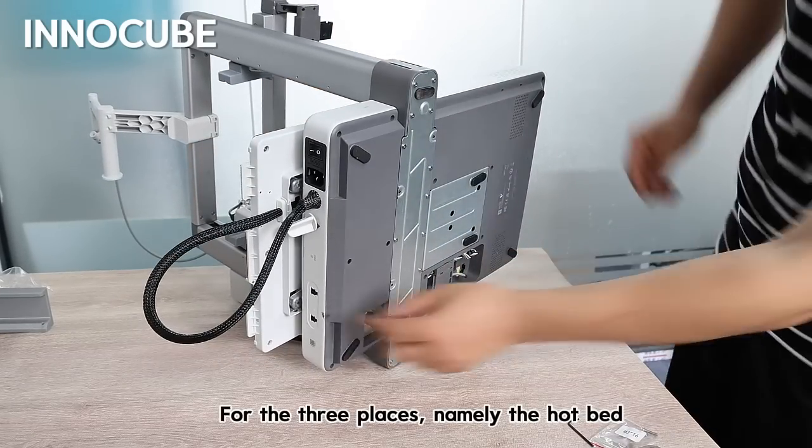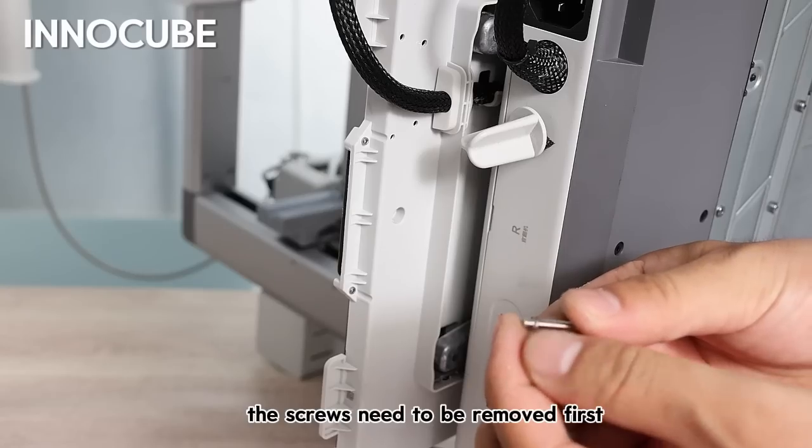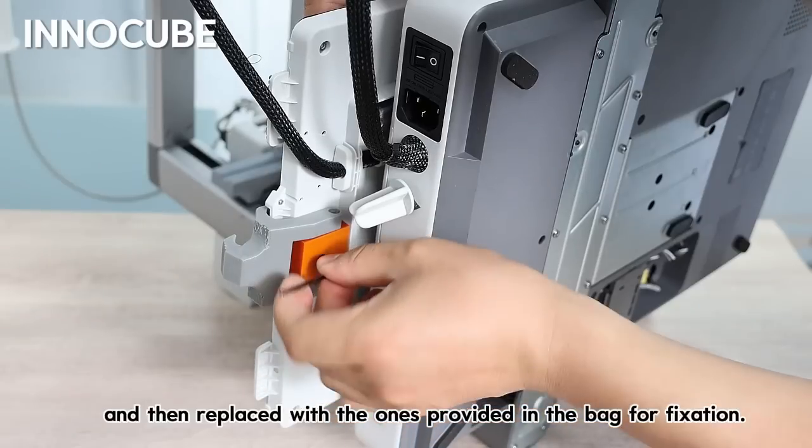For the three places — namely the hotbed, the baseplate, and the z-axis slide block — the screws need to be removed first and then replaced with the ones provided in the bag for fixation.